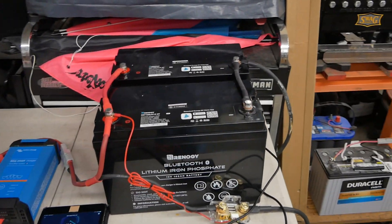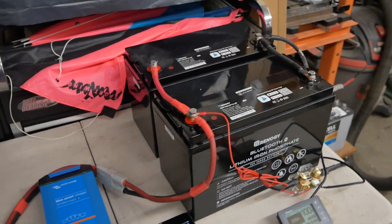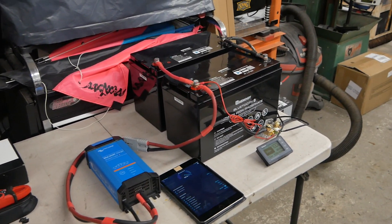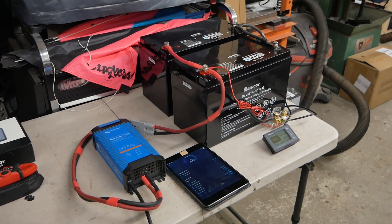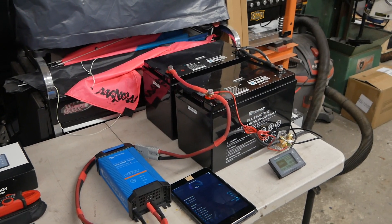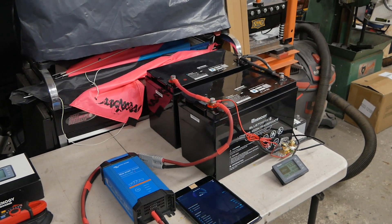As soon as it stops raining, all this stuff is going to get loaded up into the toy hauler and we should have a good summer — much quicker charging, much more available electricity.